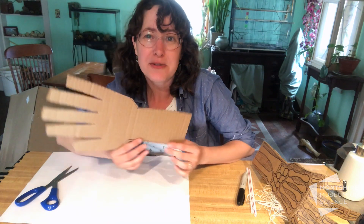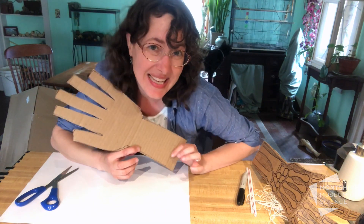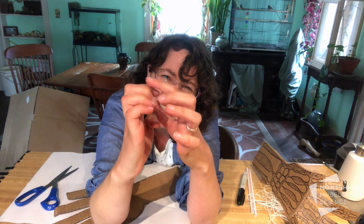Once you have your cardboard hand cut out, we need to add some joints and bones to it. The joints are where your bones meet each other, and in your hand you can see the joints because it's where your fingers bend — at your big knuckles, your small knuckles, and your tiny knuckles at the end too.